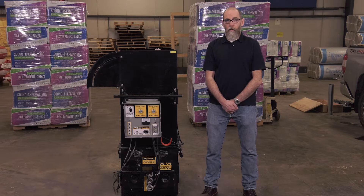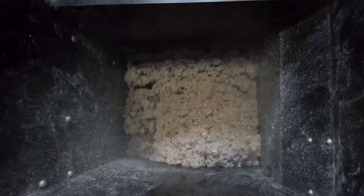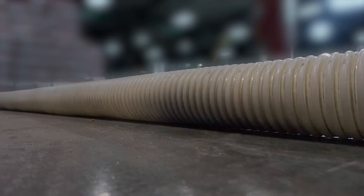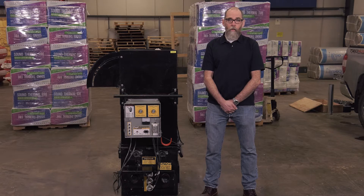Bags come off of our line at two to three times as dense as needed in a wall cavity. The conditioning in the hopper and movement through the hose loosens it up, and the air and gate settings as well as the movement in the hose further liberate the material so we can install it at the desired density.